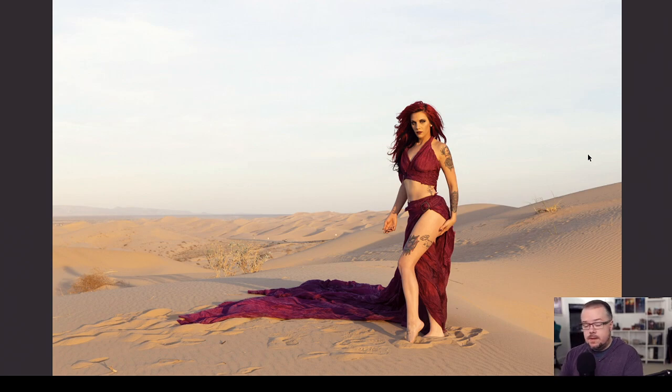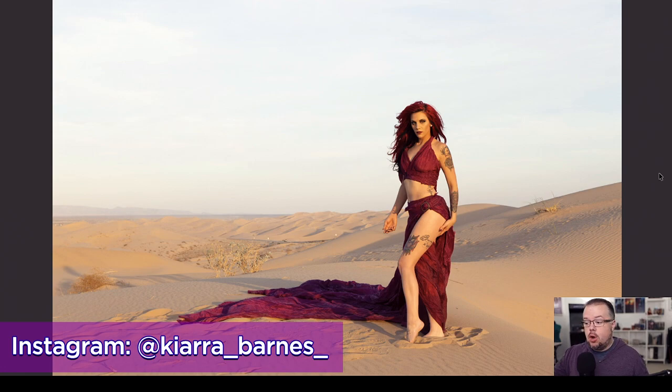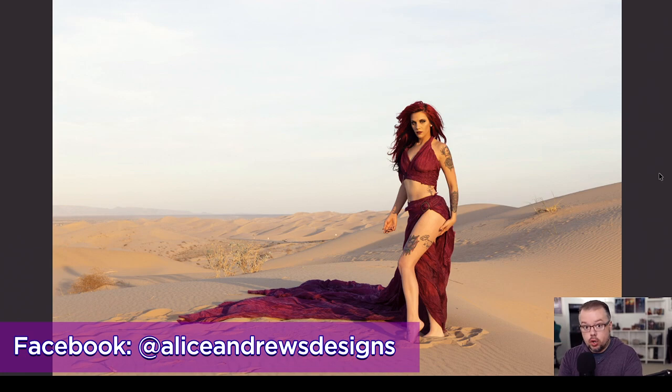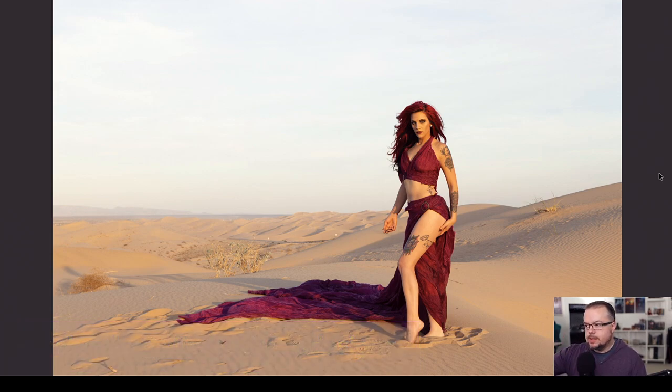I decided to revisit some images photographed a few years ago — the very first time I was at the Imperial Sand Dunes in Southern California. This photo shoot features wonderful talent, Miss Fearless — you can follow her Instagram link below. We rented a beautiful parachute dress from Alice Andrews Designs, whose amazing work I highly recommend following via the link at the bottom of the screen.